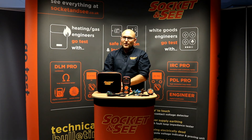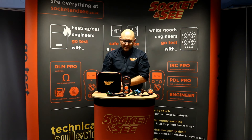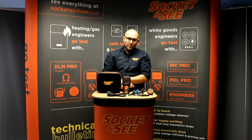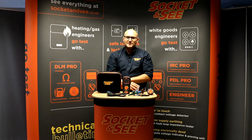It's a combined loop tester, socket tester and multimeter. It comes with a protective fabric case, dual insulated wear indicating test leads, compliant prods and clips, a socket interface and a magnetic fob for hanging the tester from boiler chassis.